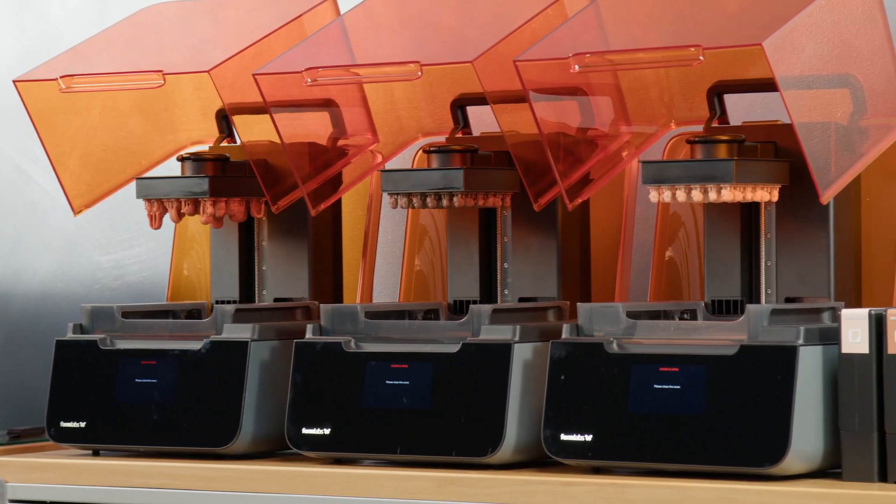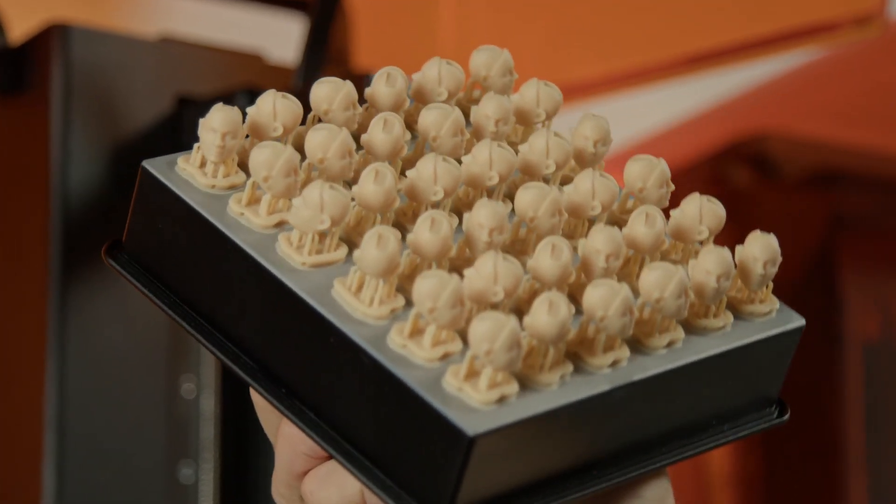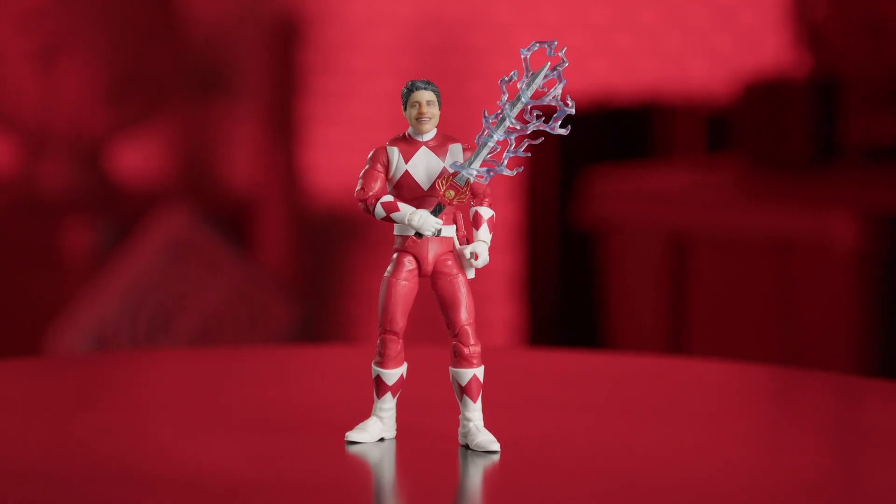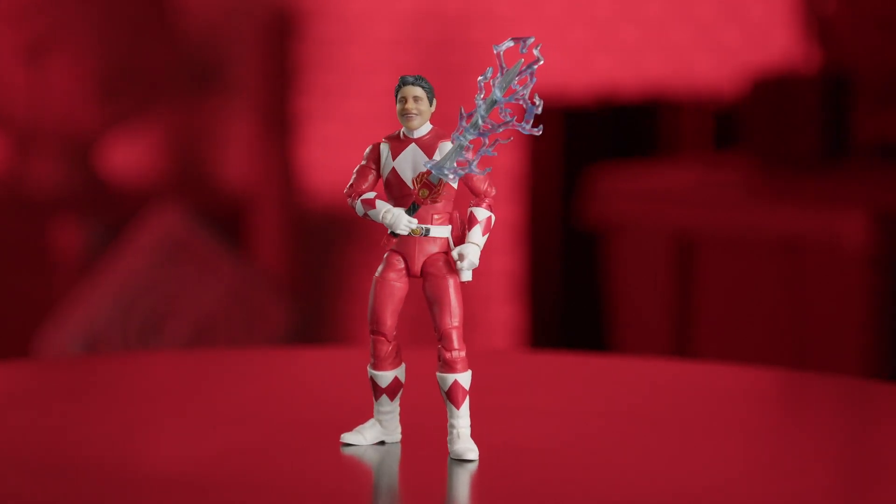Without customers like Hasbro, we're not getting pushed to really the frontiers of what's possible with our technology. With 3D printing, you have the ability to literally day-to-day adapt what you're shipping to customers, and that's very valuable. Hasbro is about delivering these great personal experiences to anybody who wants them, and that's what Formlabs is partnering with us to do. It's what sets Hasbro apart from our competitors.